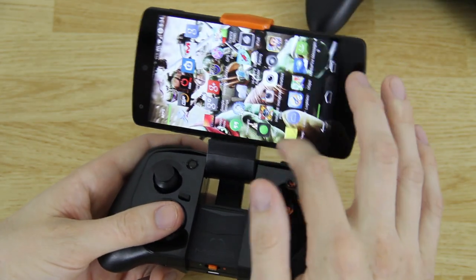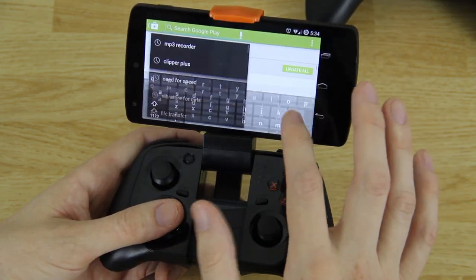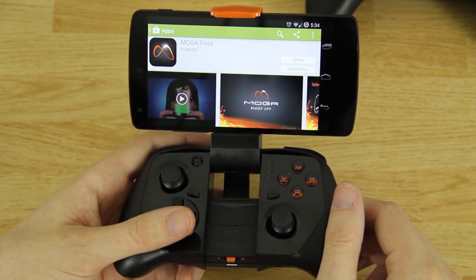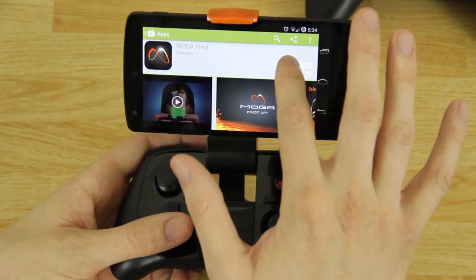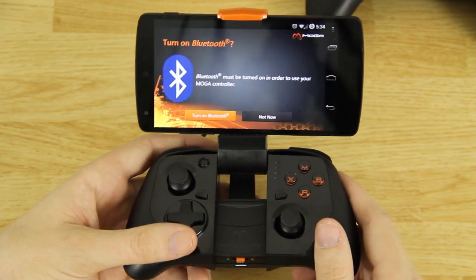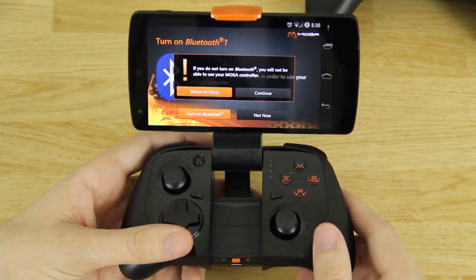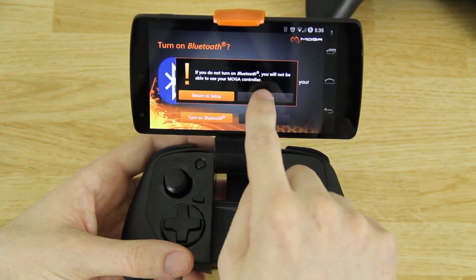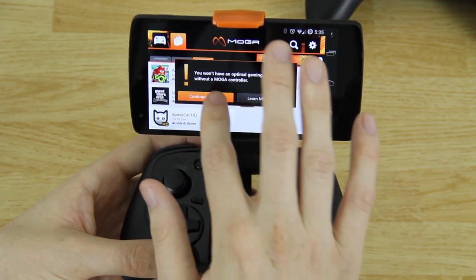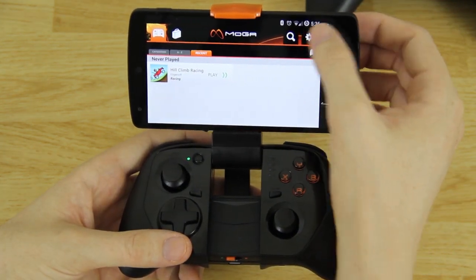First we're gonna go with the Moga Pocket. We need to open up the Play Store and download an app called Moga Pivot. For me it's already installed because I already own Moga controllers, so go ahead and install it. I'm gonna open it up and it's going to ask me to turn on Bluetooth, then hit Allow, and then continue to Moga Pivot.